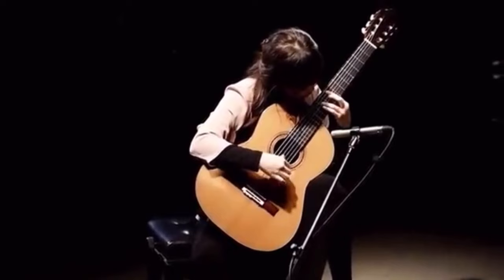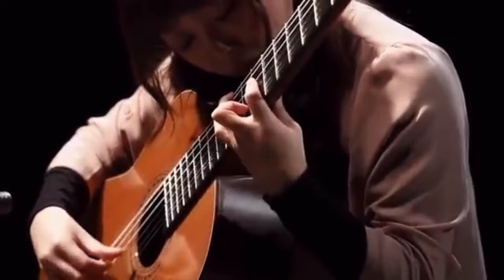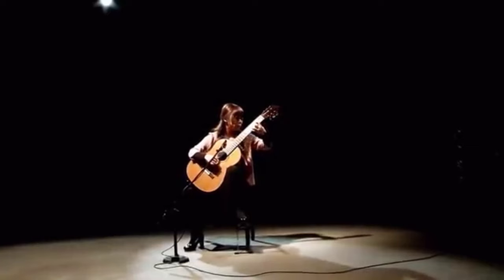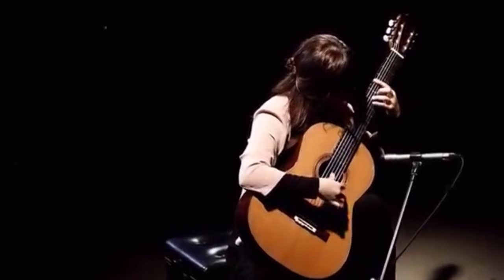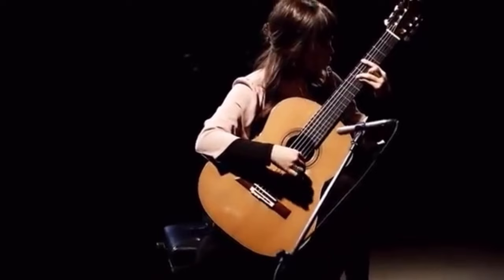Very interesting choices — three times she played P-I-M-I tremolo, but she also plays those same pieces at other times with P-A-M-I tremolo. Who knows what these choices are based on, but I think that's absolutely remarkable. It would be amazing enough to have one tremolo technique. But she definitely takes things even a step further.